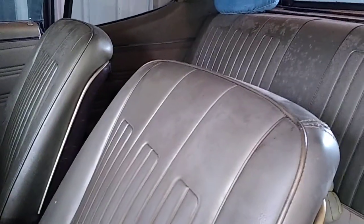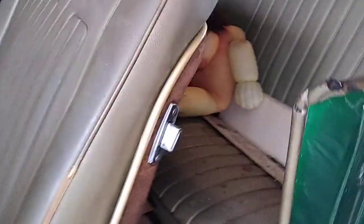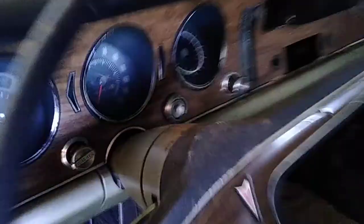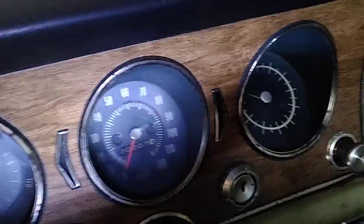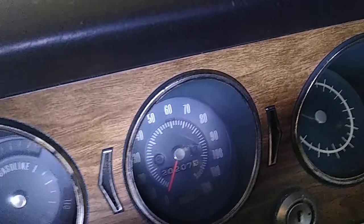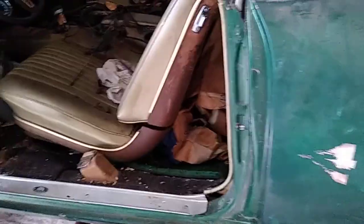It doesn't look so great inside. My dad chose the color — it was a poly emerald green off of a '77 Ford Mustang. There's the wiring harness. You can see the odometer — 20,207 miles. Check this out — still solid. She was a great car. Loved it, had a lot of fun in it.